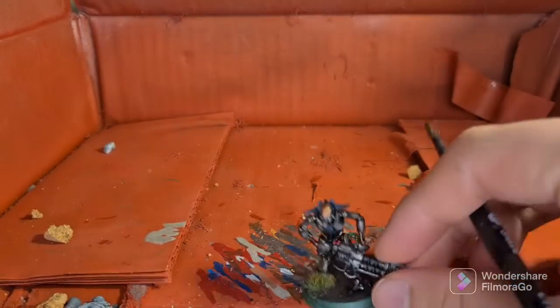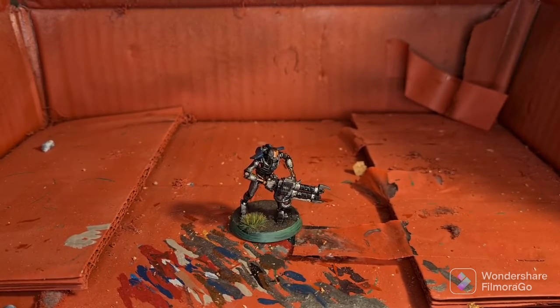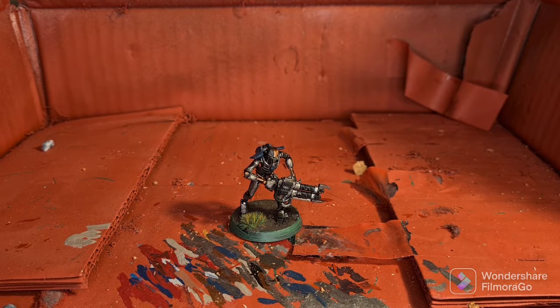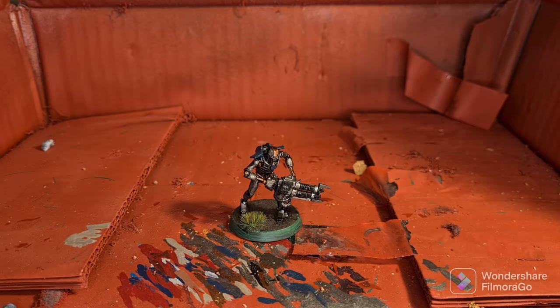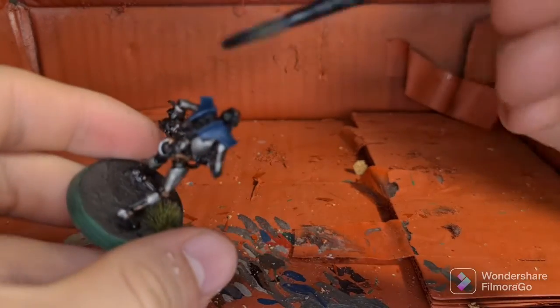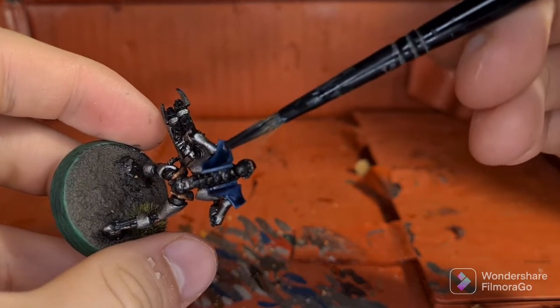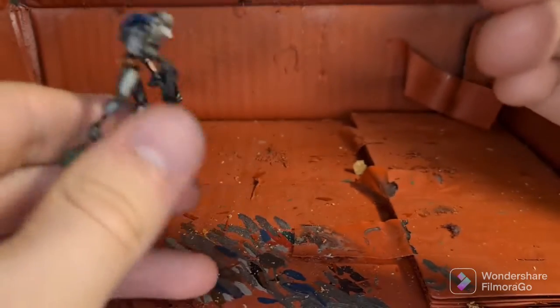We'll cut back when the shading is done. And here we are — that's the brass details shaded. Now we're going to move on to our final shade, which is to shade all the blue details using Drakkenhof Nightshade. If you wanted a more greenish colour, you could alternatively shade with Coelia Greenshade, but I prefer the darker blue tone so we're using Drakkenhof Nightshade.